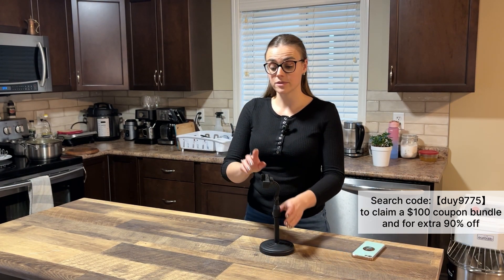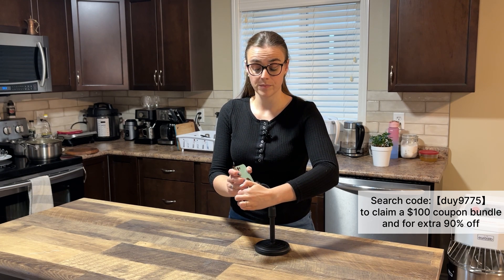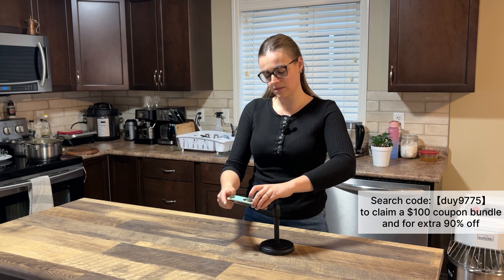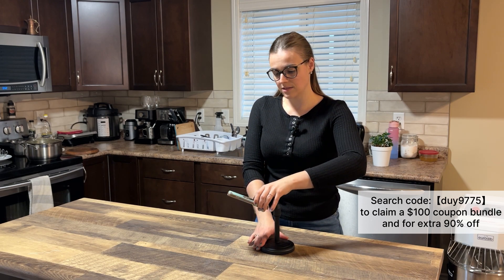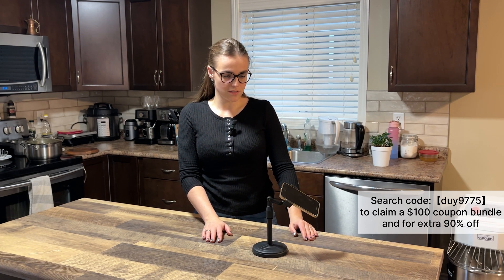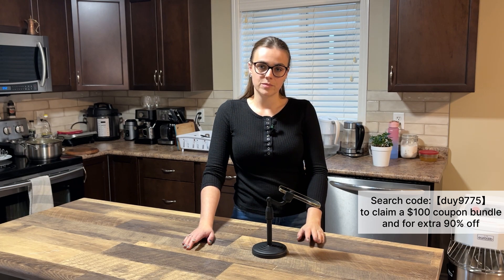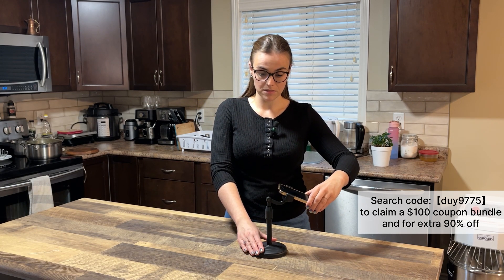The next one is an adjustable phone holder. I was looking for this for a long time — I bought one before but it was pure plastic, didn't hold my phone well, and always fell. This one looks really good. I use it for scoring videos where I film how I score bread, and I can adjust it however I need. It's really stable. I'm surprised how well it works, and the price is really affordable — I think it was only around six dollars, really good value.